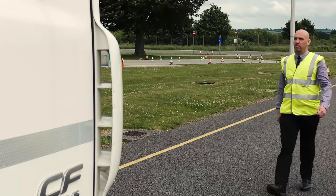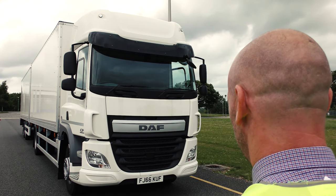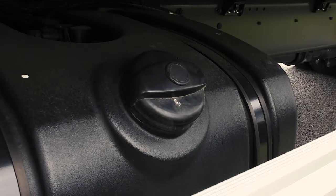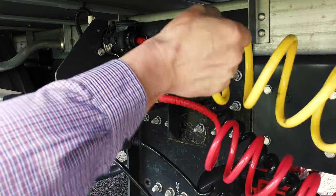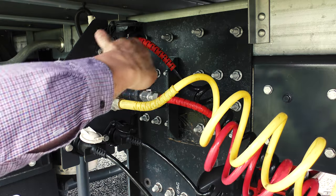On the outside, check for any signs of damage and make sure things are secure — like the grille, bumper, number plates, mirrors, wings, wipers, spoiler, battery, fuel cap, and exhaust stack pipe. Make sure the air, electrics, and ABS are plugged in correctly and not twisted or damaged.